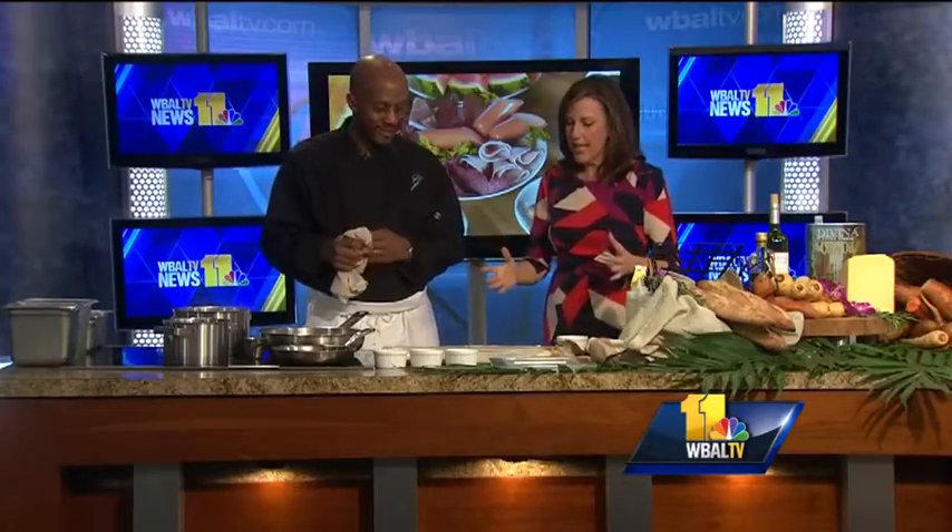Thank you very much. I've brought some really special treats today. I have prepared for you a lobster fillo tin ball with a little lobster sauce, some poached asparagus, and with a garnish of finely diced tomato. This looks gorgeous. How do we get going on making this?